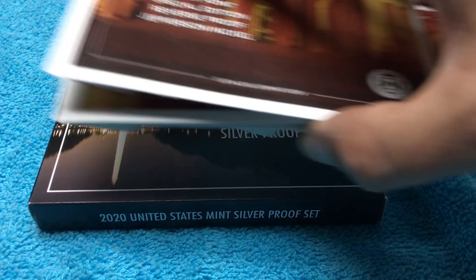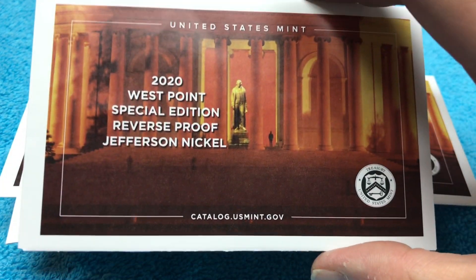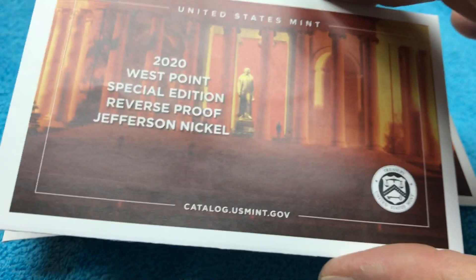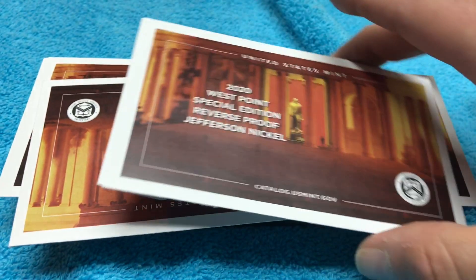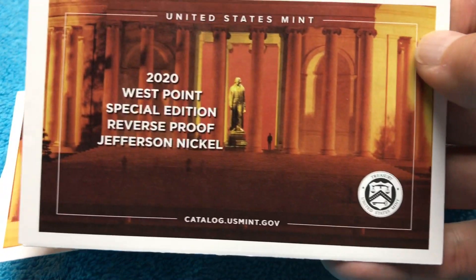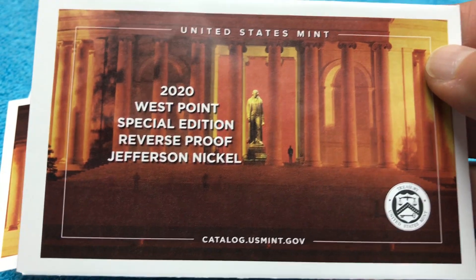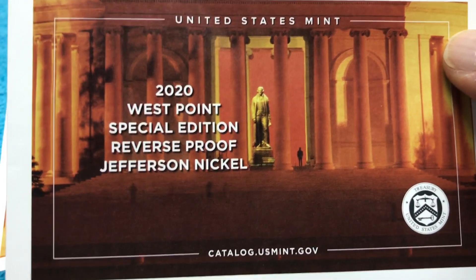They came in these awesome envelopes that are going to sell on eBay for like four bucks a piece. If you have any of these envelopes and do not want them, they're still selling on eBay for like four bucks a piece. Crazy that somebody would actually spend four dollars on just an envelope like that. It would probably just cost the price of a stamp to throw it in an envelope and ship it out.